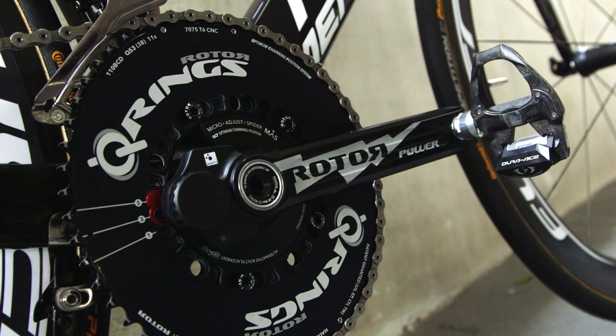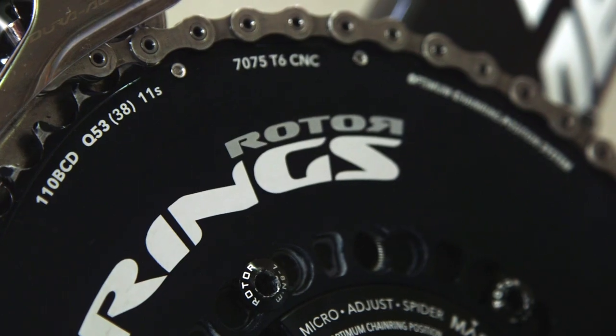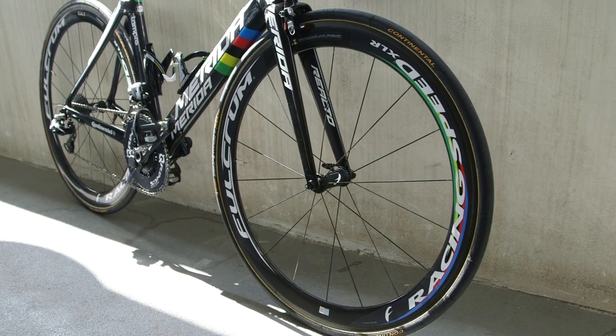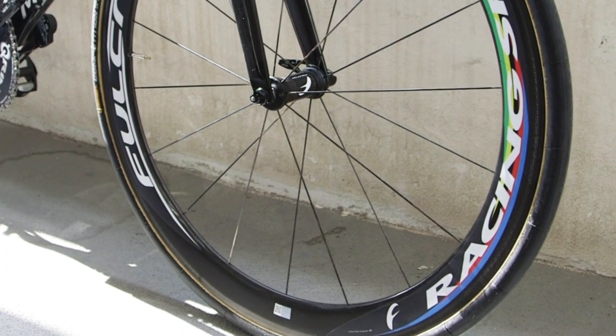Although Costa is using a Rotor chainset with 53-38 tooth Q-rings and Rotor Zone power meter, Costa's 50mm tubular Fulcrum Racing Speed XLR wheelset has, you guessed it, custom graphics to match the rest of the bike.